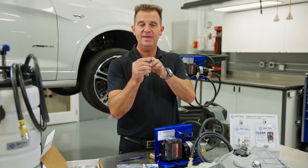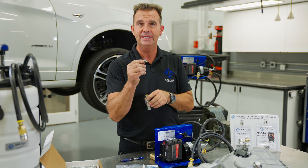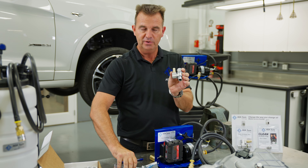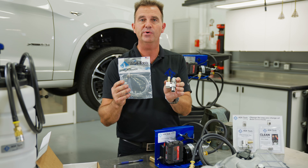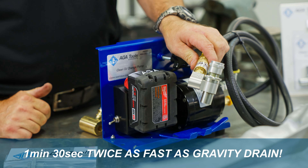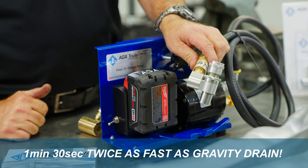One of the key factors that makes this plug so compact is that we have separated the tool from the plug. We offer different types of tools to drain the oil. If the tool is used with this pump, it takes an average of 1 minute and 30 seconds to suck out the oil.